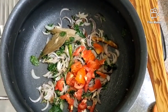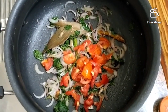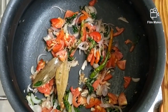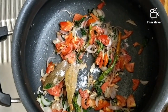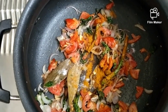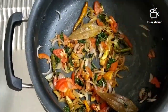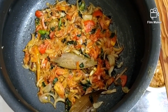Now the onions are cooked properly. I'm adding three small tomatoes. Along with the tomatoes I'm adding salt, chili powder, turmeric, and garam masala. Now you can see how nicely the onion, tomato, pudina, dry spices, and ginger garlic paste have all cooked well together.